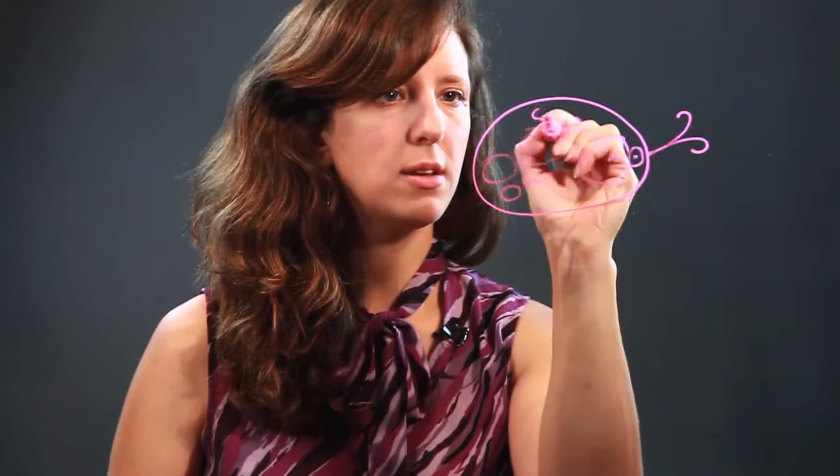Next we have all the spots on her body we're going to draw. Some of them can be big, some of them can be little. Doesn't really matter. Basically like that.